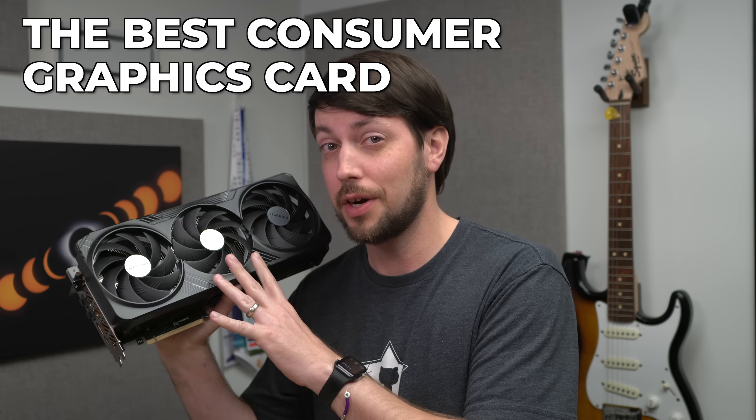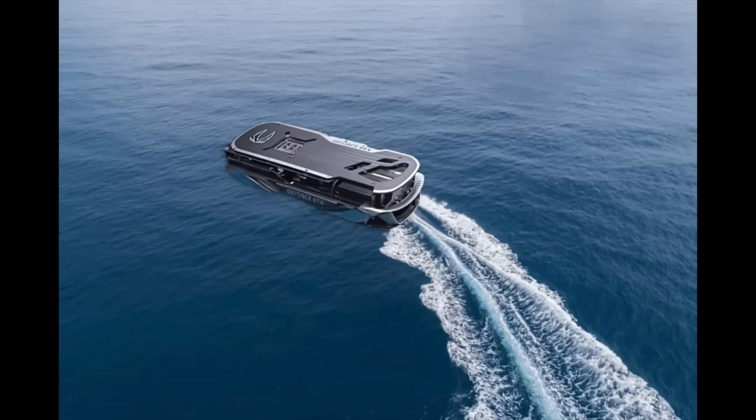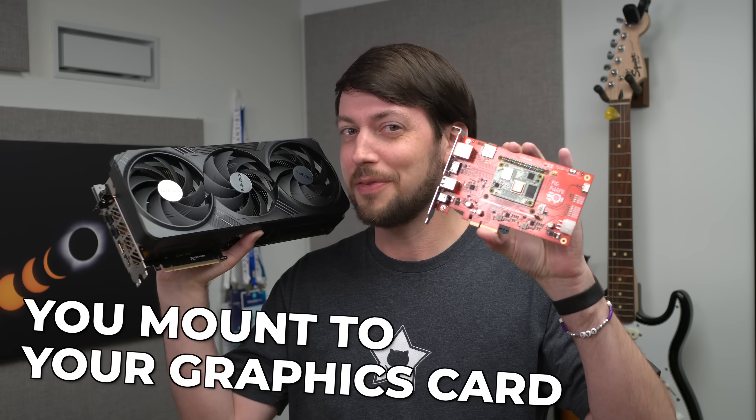This is the best consumer graphics card you can buy today, and it is obscenely large. Everyone jokes we'll be plugging our computers into our graphics card someday. Well, today is that day. I present the computer you mount to your graphics card.